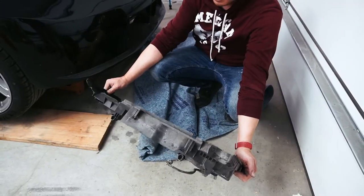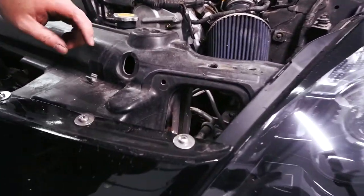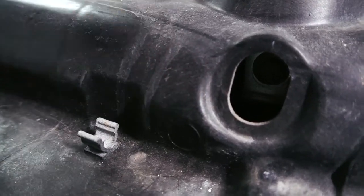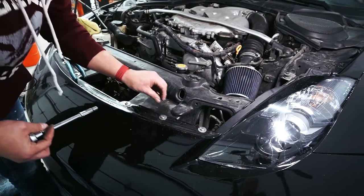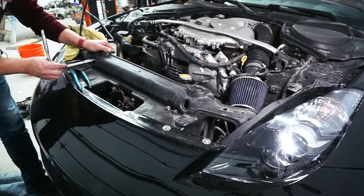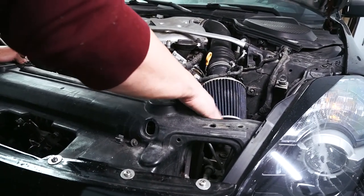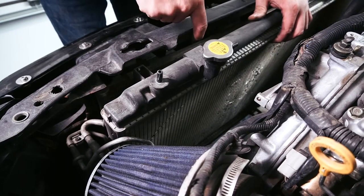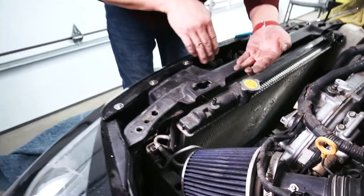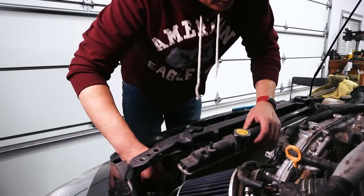The radiator fan shroud is pretty smashed — should probably take care of that. Important note: there's a 10mm bolt in there holding the AC condenser to the radiator, so we need to take that out first. It's also attached at the bottom — the radiator is kind of slotted into the condenser at the bottom, so you have to lift the condenser out to let the radiator come out. Let's see if we can do that without taking the whole front end off.